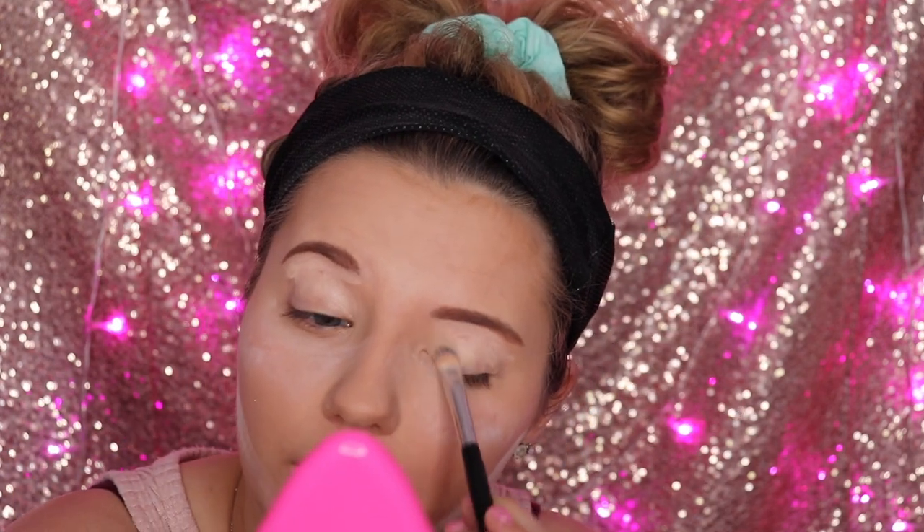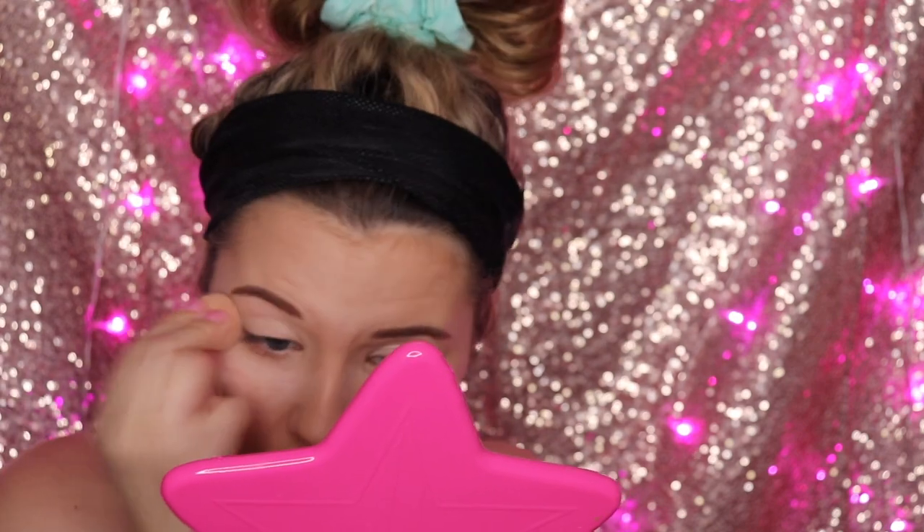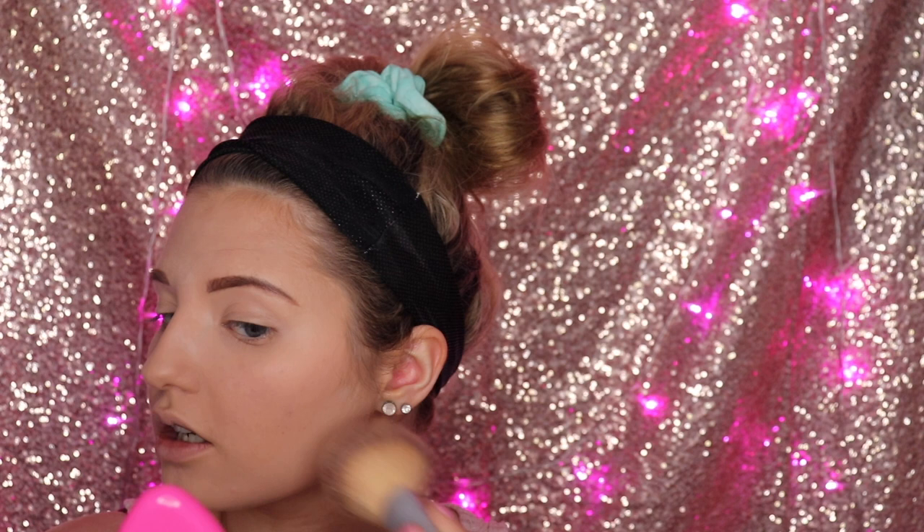I blend that concealer all the way down as a base for the eyes too. Taking a Morphe E29 brush, a simple eye brush, and putting it on the eyebrows to sculpt them — lightly, you don't want it to go into the eye. Be gentle at this stage. This section is going to be brighter because of the powder here, but it's also a guideline for the contour. I really like the way this is turning out so far.